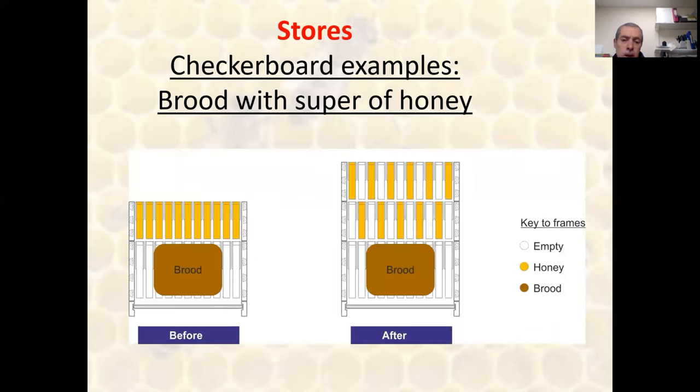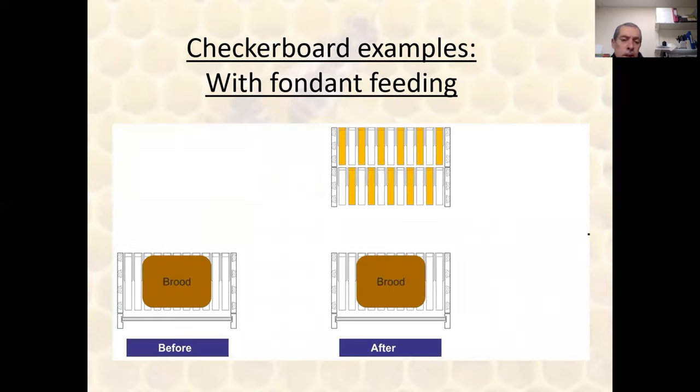Here are some examples. The basic model: we've got a brood nest with a box of honey above it, and on the right, after checkerboarding, we've alternated those frames of stores with drawn empty comb, so we get these alternating frames vertically and the checkerboarding effect.